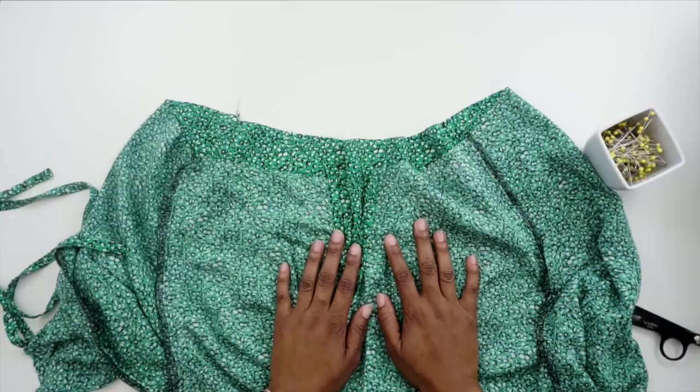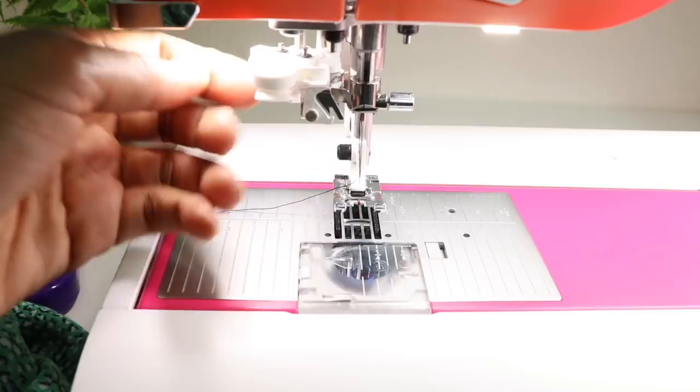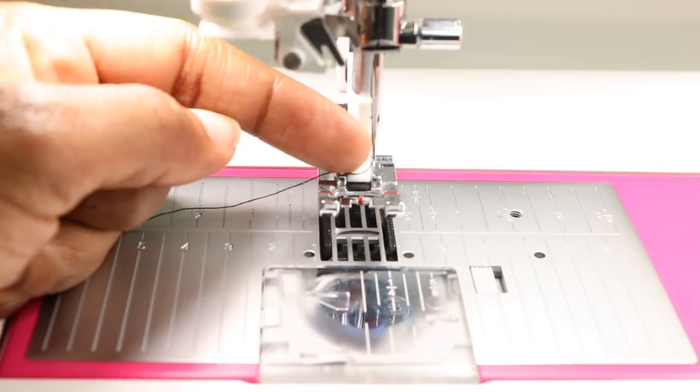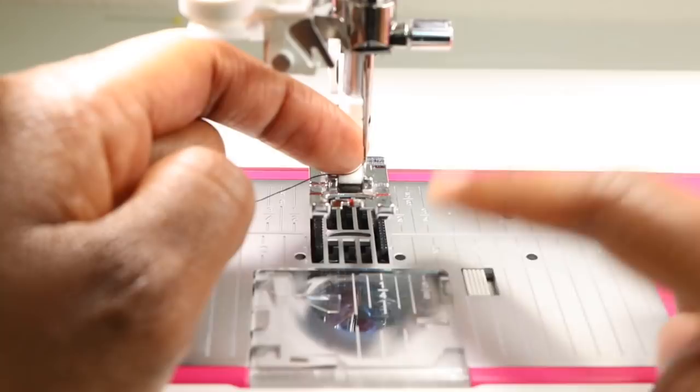The instruction says to do the first row of gathers at a scant half inch seam allowance. My machine has a built-in scant quarter inch stitch mostly used for quilting — I'm going to zoom in so you can see how the needle moves. It takes the needle over about one-sixteenth to one-eighth, so it's not quite a quarter of an inch and comes up a little shorter. I'm going to use that stitch, line my fabric up with a half inch, and do my first row of basting. The second row will be done at three-eighths of an inch.